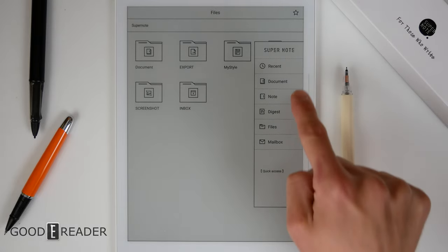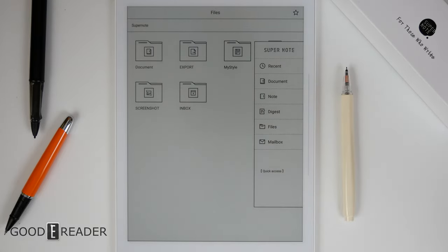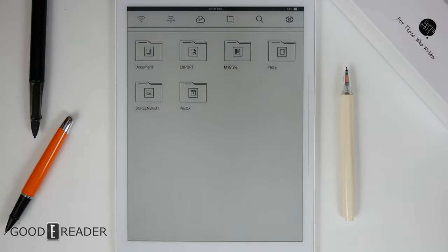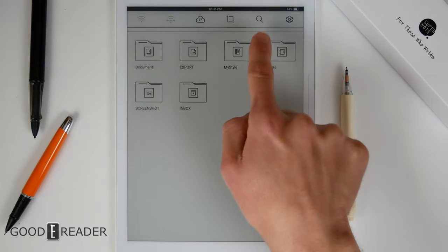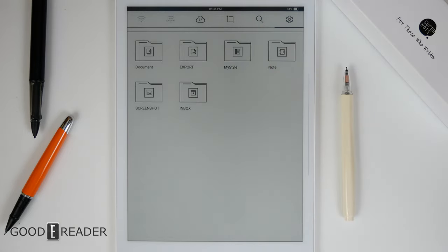If you swipe down, you get documents, notes, digest files, and mailbox. Swiping the top down, you get Wi-Fi, Cloud Services, Screenshot, Search, and the Settings menu.